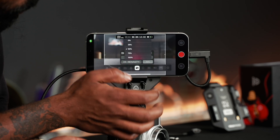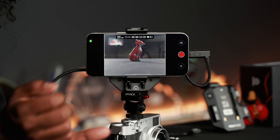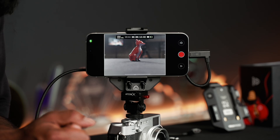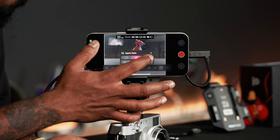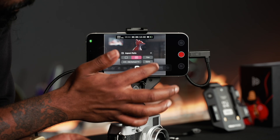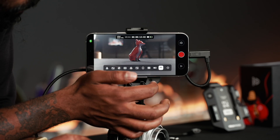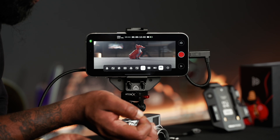I can change the opacity of this overlay — if I set it to 100, it blacks out the outside so you purely focus on the inside frame. Holding that back, I can also change how thin or thick those white outlines are. Turning that off, I'm going to move into the anamorphic de-squeeze mode.